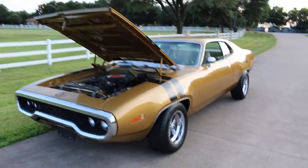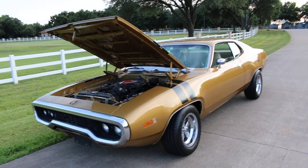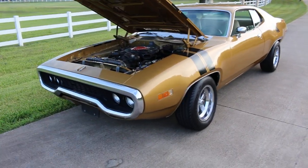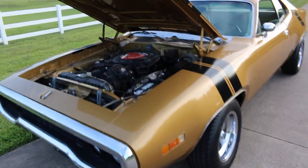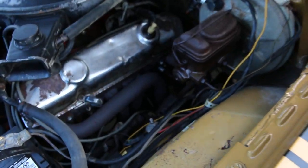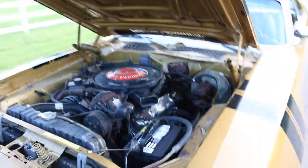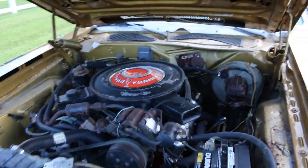Here's a video of the '71 Roadrunner. I'll try to go over some stuff. Right now I've got the engine running. It does have an exhaust leak — it's got headers, and we actually replaced that gasket but we couldn't get it to totally go quiet.